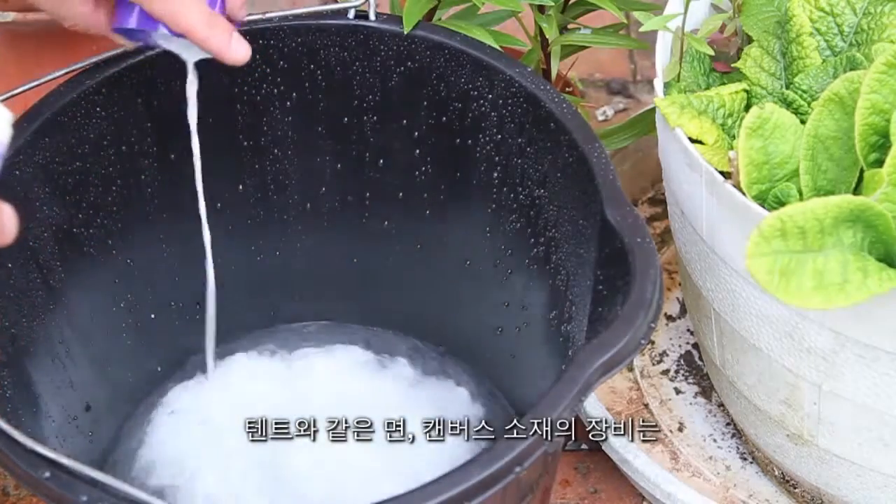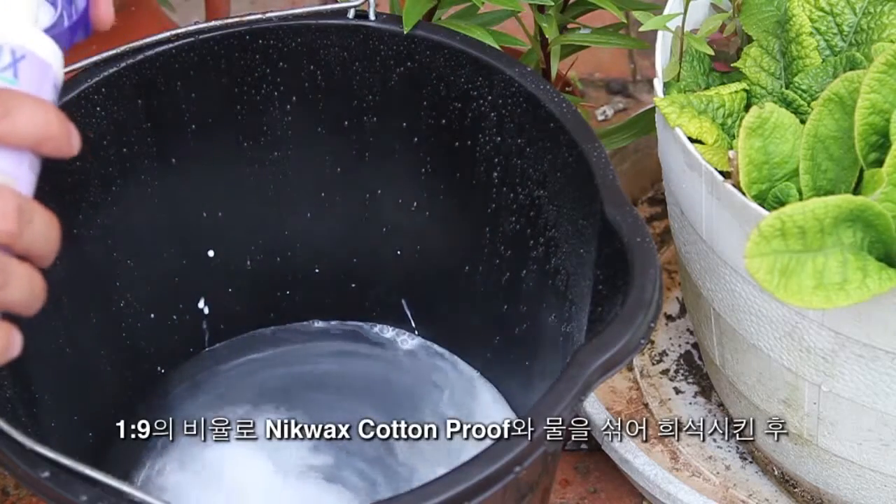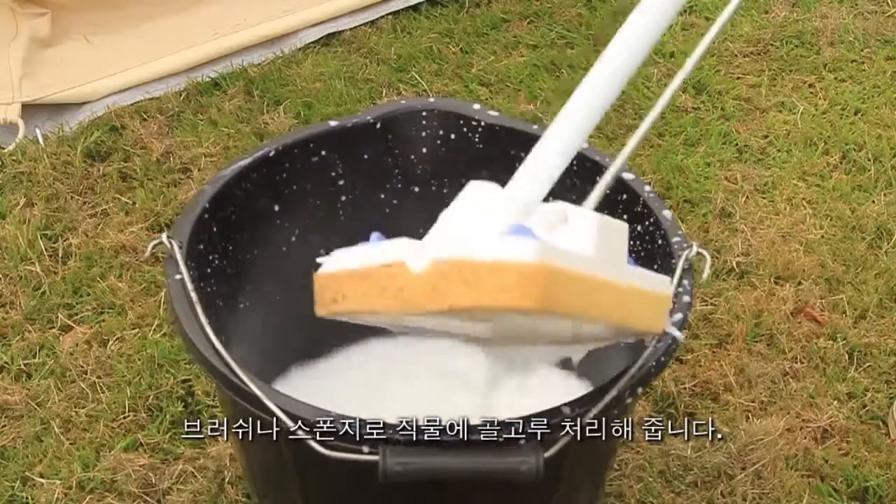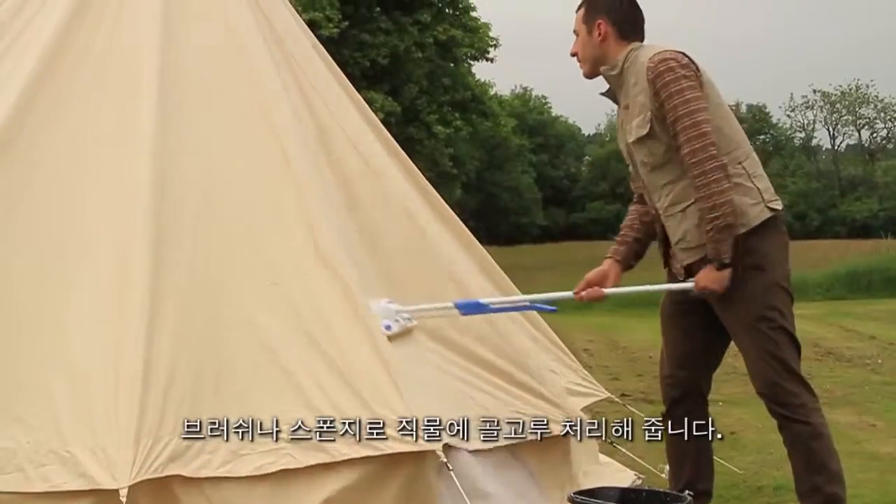With cotton equipment like tents, apply a dilution of one-part Cotton Proof to nine parts water evenly to the fabric with a brush or sponge. Take care to wipe surplus product as you go along.